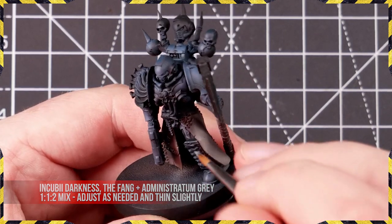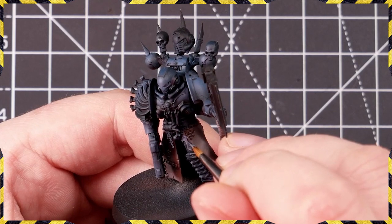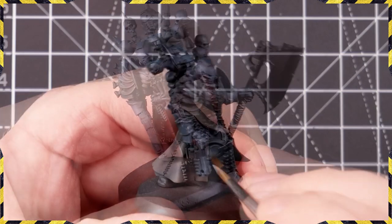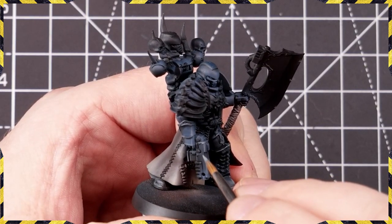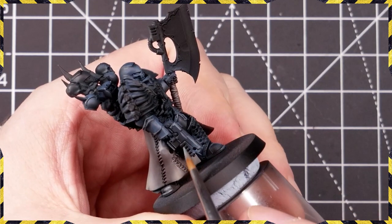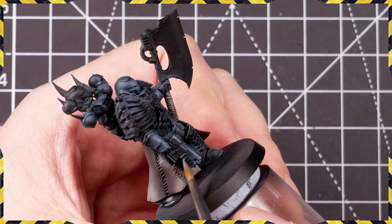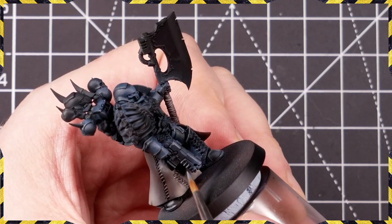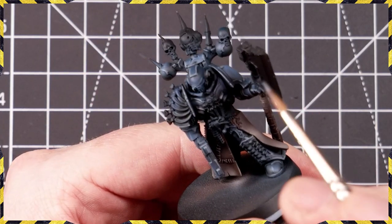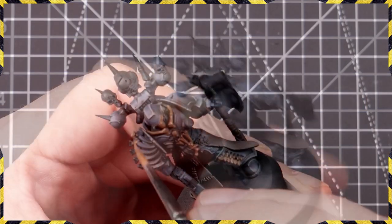We're taking Incubi Darkness, The Fang, and Administratum Grey — all the colors used earlier — and hitting this with brushed edge highlights. The trick to good edge highlighting for me is to keep them minimal. Don't draw boxes all over the miniature; put your highlights on as and where they need to be. Use highlights to enhance contrast and snap detail into focus, and try to put as few as possible — it's easy to add another highlight, but less easy to take it away.